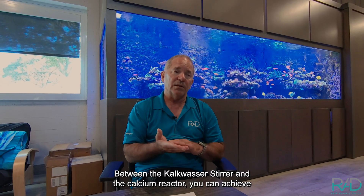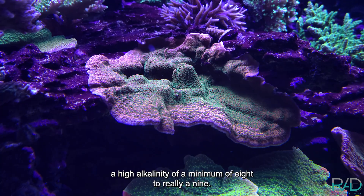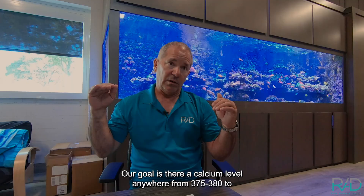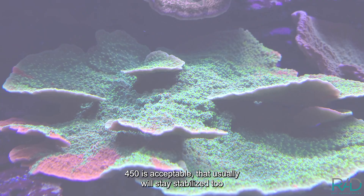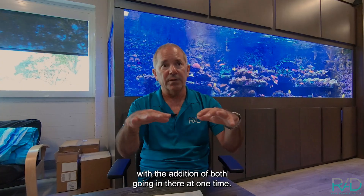Between the calc stirrer and the calcium reactor you can achieve an alkalinity of a minimum of 8, really targeting 9. Our goal for calcium is anywhere from 375–380 up to 450 ppm, which stays stabilized with both systems running together.